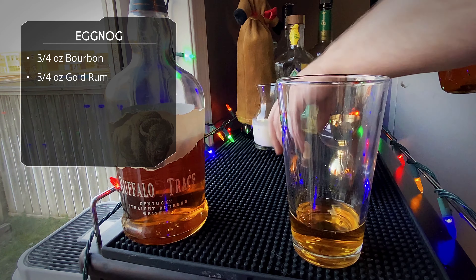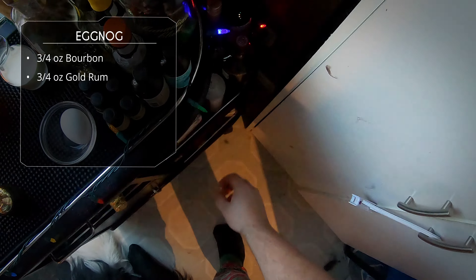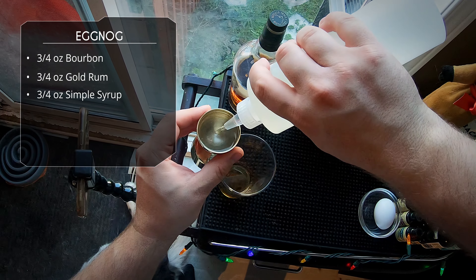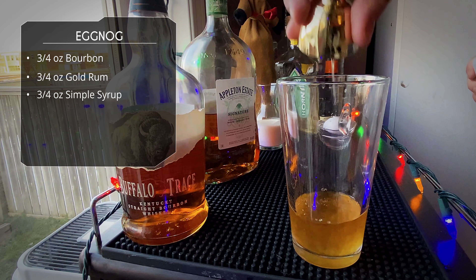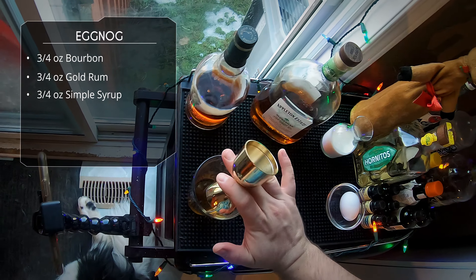Good ounce and a half of booze in our single-serve eggnog, so this is a boozy one. Next up we need to sweeten our eggnog, so we're gonna do three quarters of an ounce of simple syrup. Sounds like a lot, but we want a good amount of sweetness in this drink.